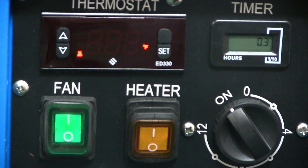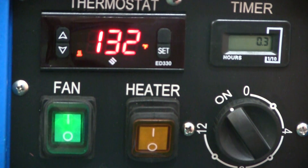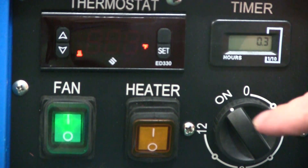The Bed Bug Block Thermostat comes preset to the recommended temperature of 132 degrees Fahrenheit. Changing this temperature is not necessary. However, if you want to adjust this setting, first press the Set button and use the up and down arrows to make your adjustment. When you are finished with your changes, press the Set button again.